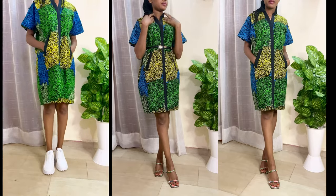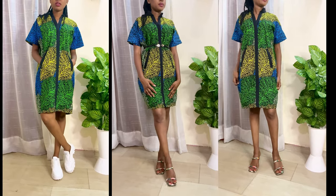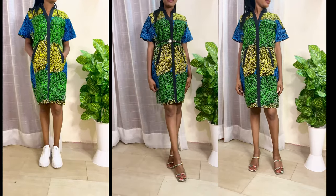Hi everyone, welcome back to the channel. In today's video I'm going to be making a kimono dress with a bishop collar and a pocket. This is actually a request video from a subscriber — I hope you enjoy the video.